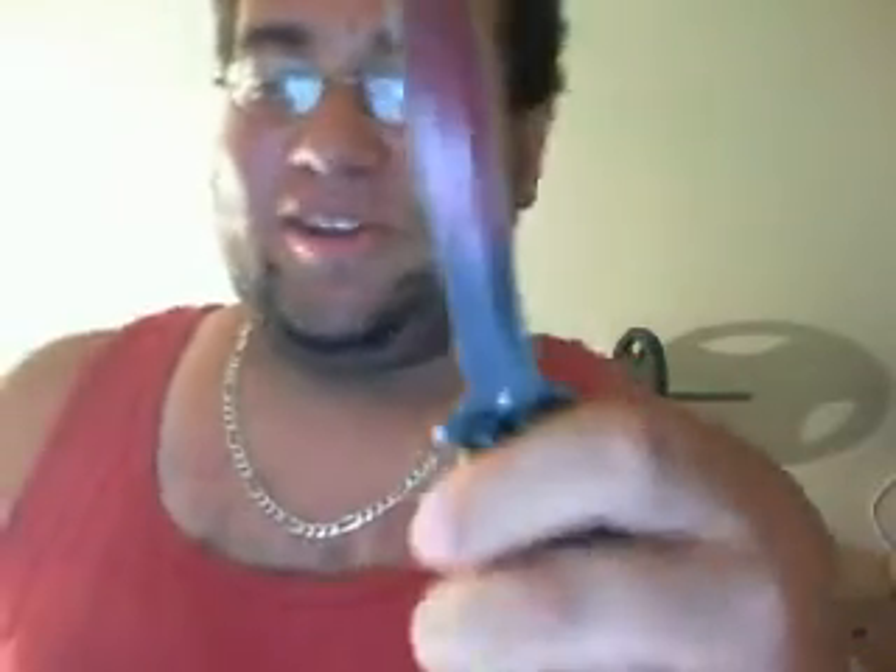I got it to mess around with, cut myself on accident, do whatever. I've beat it up a lot — paint is coming off. I've had it for two years now. Not traditional because it's double-bladed, but it's a butterfly knife.